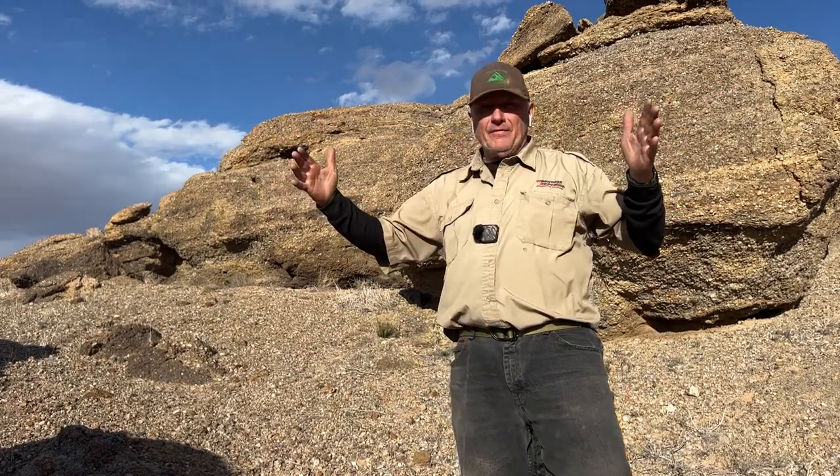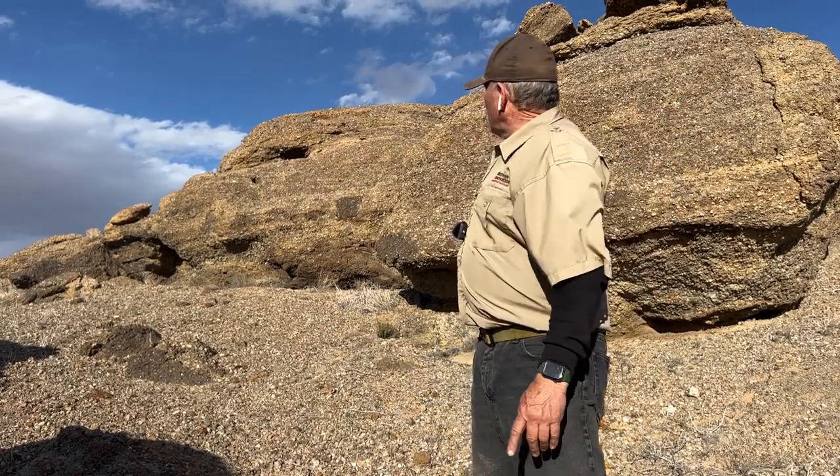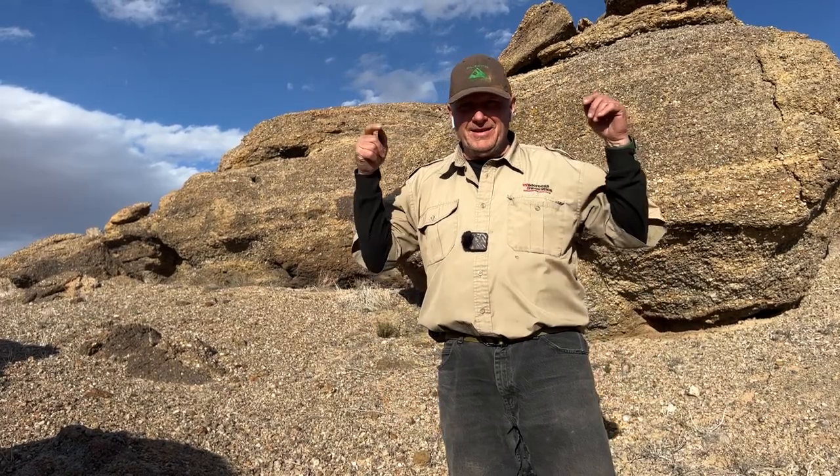Right up here in this conglomerate rock there's a space about this wide between this rock right here and that next section of rock, so I decided to see if I can hang my HD poncho as a hammock in that little space. Let's check it out!